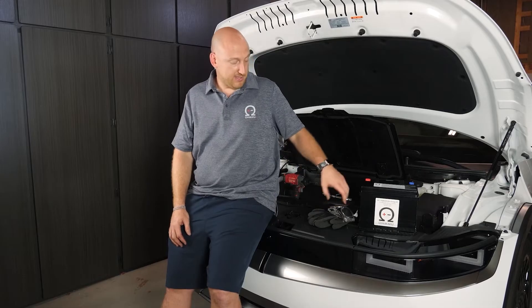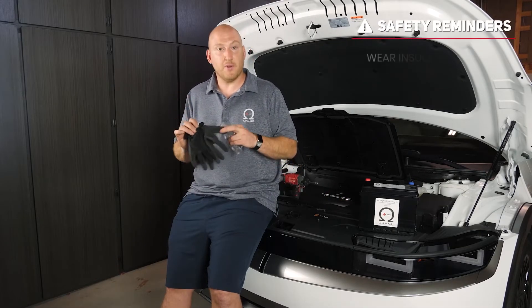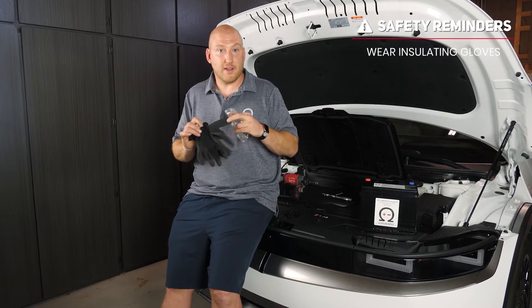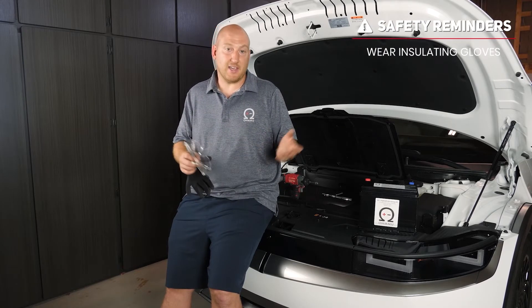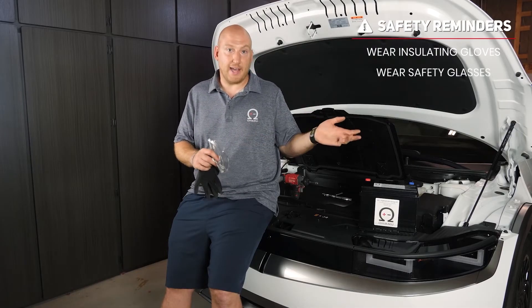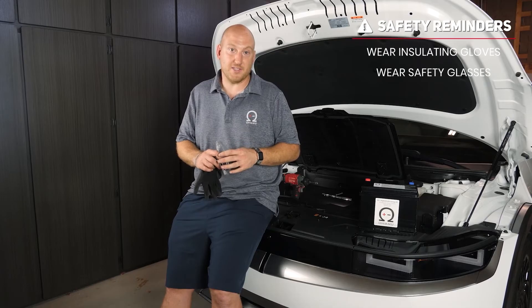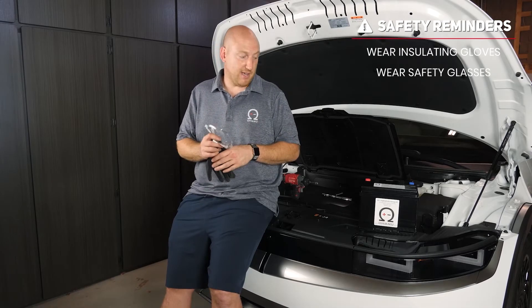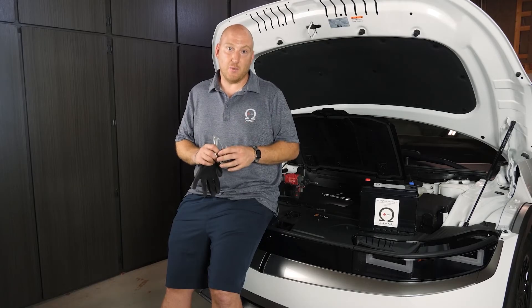For safety gear, wear a pair of rubber gloves so you're electrically insulated, and safety glasses in case there's any leakage. A lead acid battery contains caustic lead which can be potentially dangerous, so we wear safety glasses throughout this process. It's very easy and we'll show you how to do it.